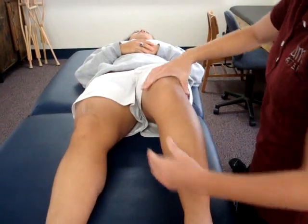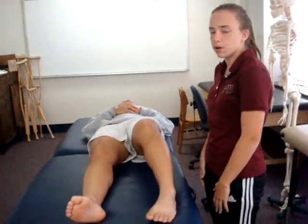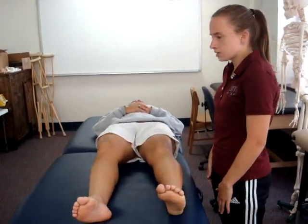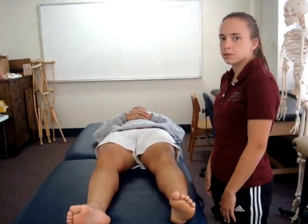A positive finding would be excessive anterior translation of the tibia on the femur as compared to the contralateral limb. A positive finding is indicative of a damaged or sprained anterior cruciate ligament.